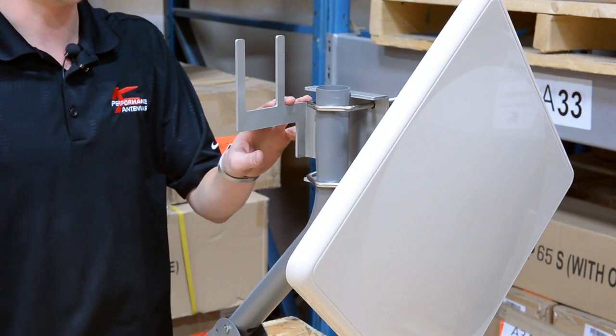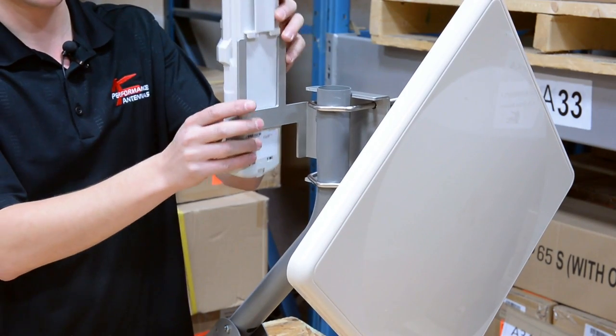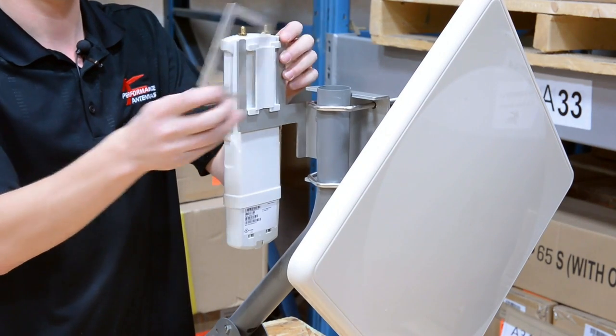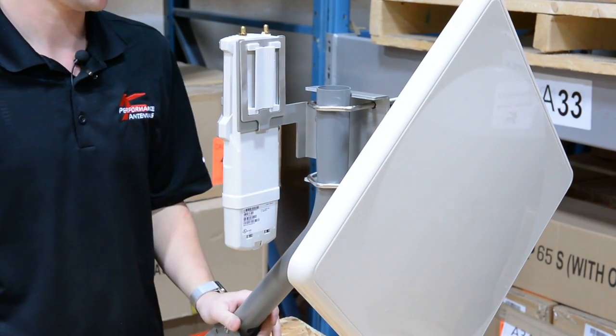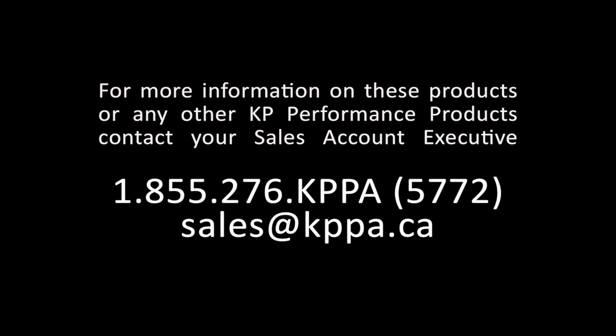Now that you have your antenna mounted to the J-arm, you're going to want to mount your radio. The radio slides into the bracket just like this — this is where the plate comes into account. The plate slides over and the plastic clips on at the bottom. As you can see, it's very solid. And just like that, you're ready to deploy.